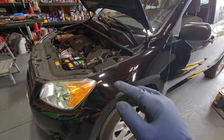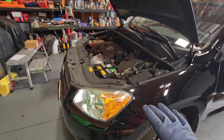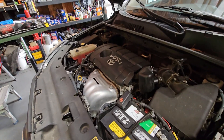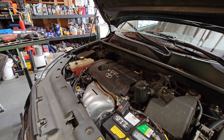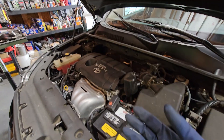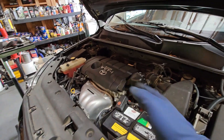All right, in today's video I'm going to be showing you how to do the belt replacement on a 2011 Toyota RAV4 four cylinder — should be a walk in the park, nothing too crazy. I am going to record this to the best of my abilities. If you haven't already, give it a thumbs up, comment down below if you have any questions, and hit that subscribe button for more coming videos in the future. We're going to go ahead and start this video right after the intro.